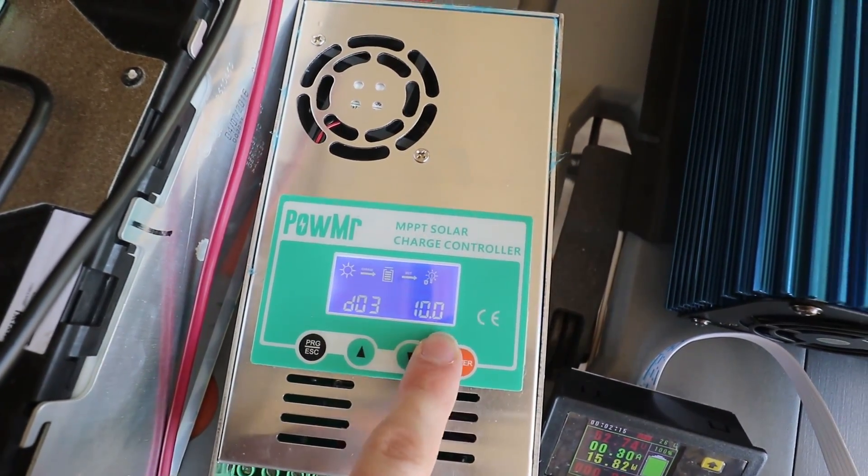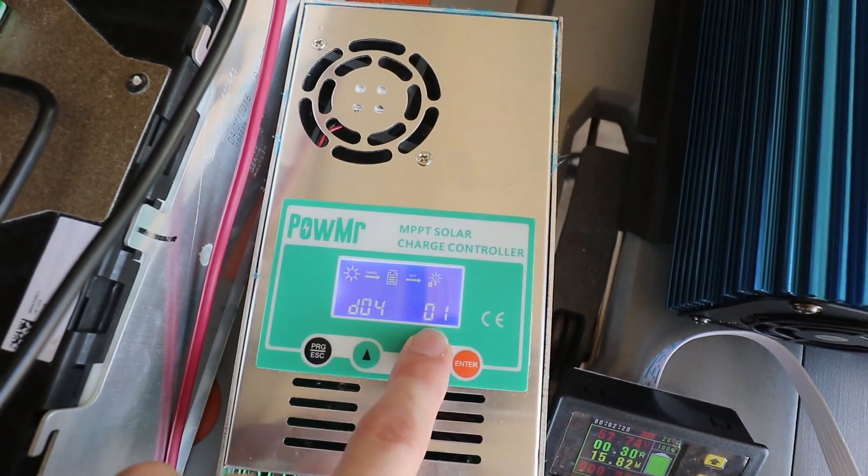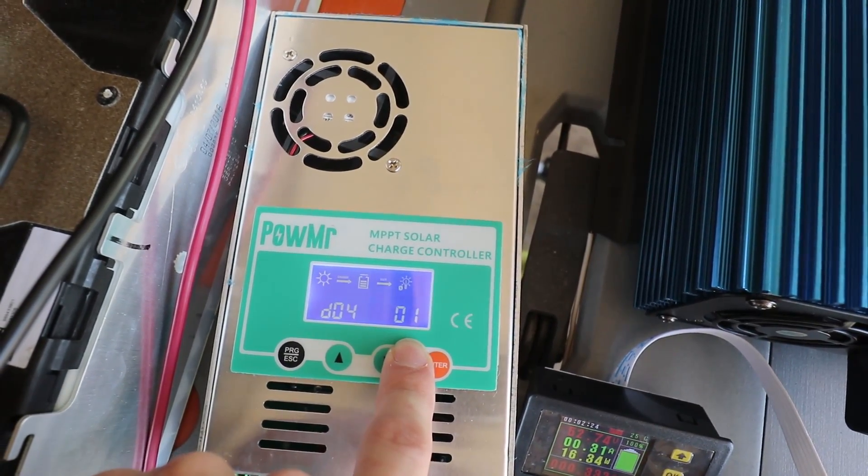Now you've got D03 — we're going to ignore that one. D04 has to be set to 1 to get your lithium-ion charging, which is the constant current, constant voltage charging that you want for lithium-ion.